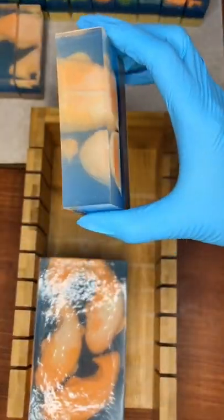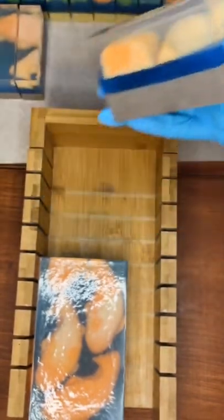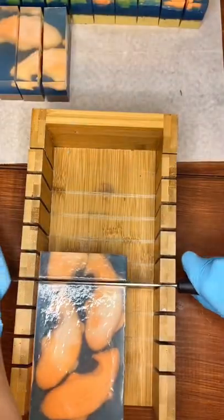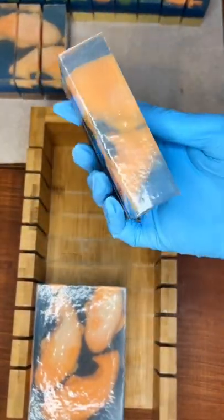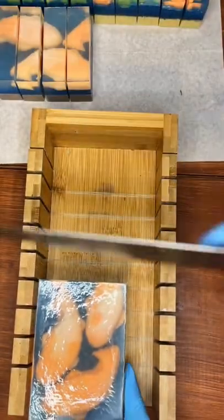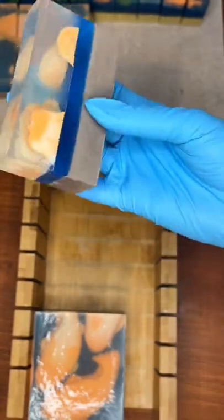It makes a really cool effect when it's all together, and some people were wondering if I could sell it as a whole loaf. I think what I'm going to do instead is get some oval molds and make mini versions — like mini koi ponds with one koi on top of the oval soap for each soap.